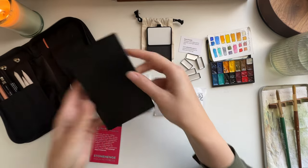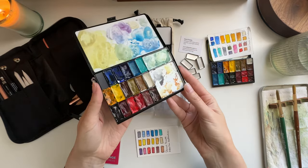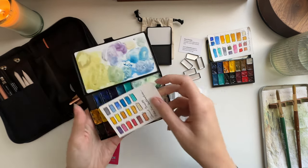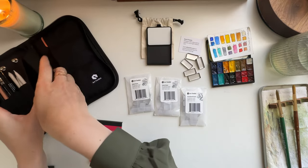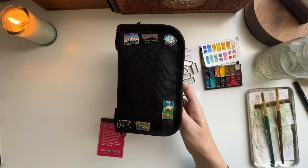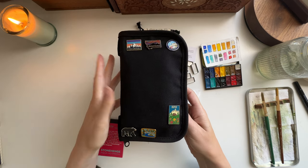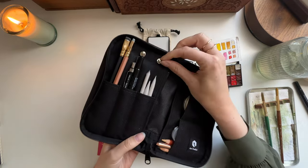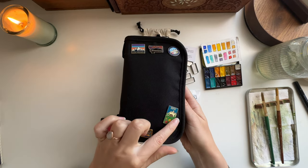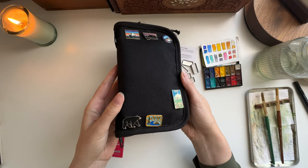I wanted to show you the big folio size that I have, and then the standard, and I do have a demi as well — it's just in the car. I also have their actual art toolkit that I've put my pins on. When I was showcasing this in a previous video, I didn't know how these would stay on. Someone mentioned getting these little clips or clasps on the back to really keep them on there, and they really don't move. So that's my update — the pins are doing great.